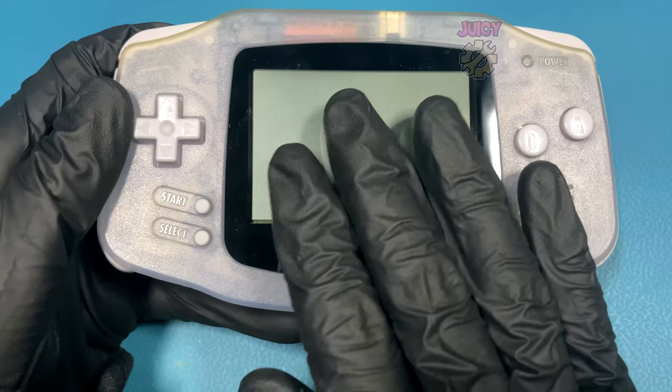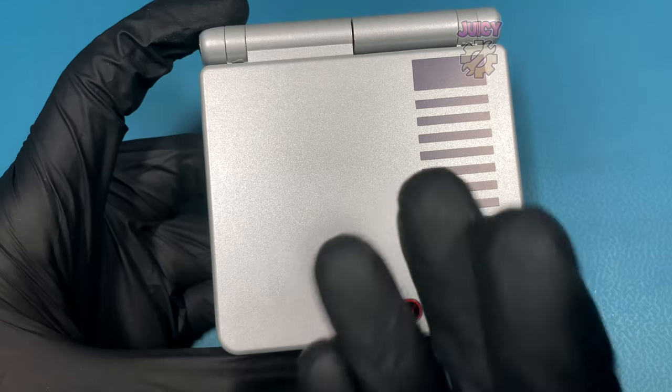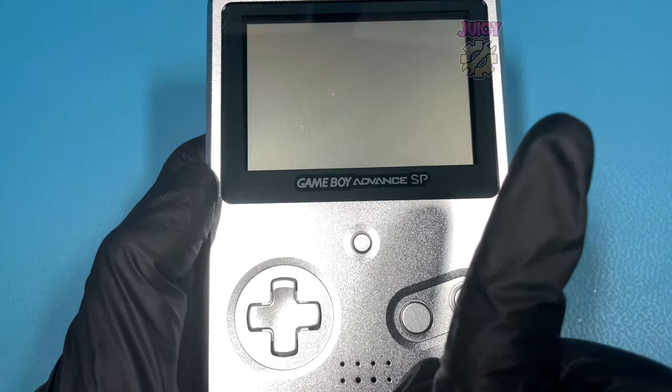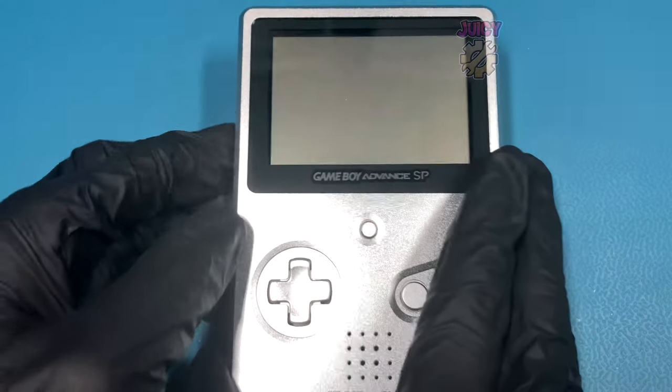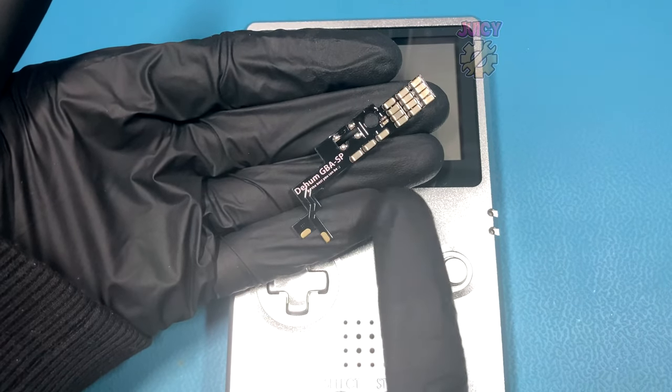With the Gameboy Advance version done, let's move over to the Gameboy Advance SP. I'm not going to do it to this nice SP - I'm actually going to do it to my unhinged door wedge SP. Let's get to installing the de-hiss kit made by Retro 6.